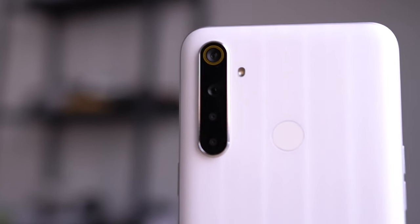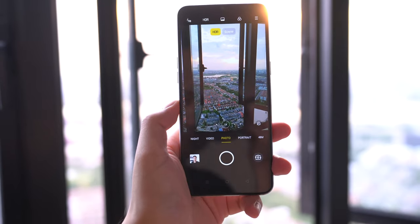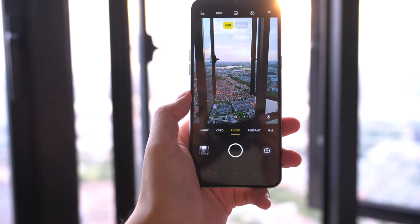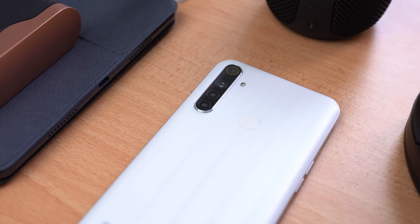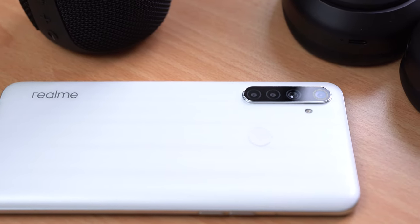Probably the biggest upgrade on paper is the camera system. The Realme 5i had a quad camera system and this has one too, but now the main camera is a 48-megapixel sensor with an f/1.8 aperture lens — I believe the IMX586 sensor, a pretty common 48MP camera at this point — and it's capable of four-in-one pixel binning. Next to that you have an 8-megapixel ultrawide camera, a 2-megapixel macro camera, and a 2-megapixel depth camera, which I believe makes this the same system found on the Realme 5 Pro. It's definitely an upgrade. I'll leave a whole bunch of shots from all these different modes so you can judge for yourself.